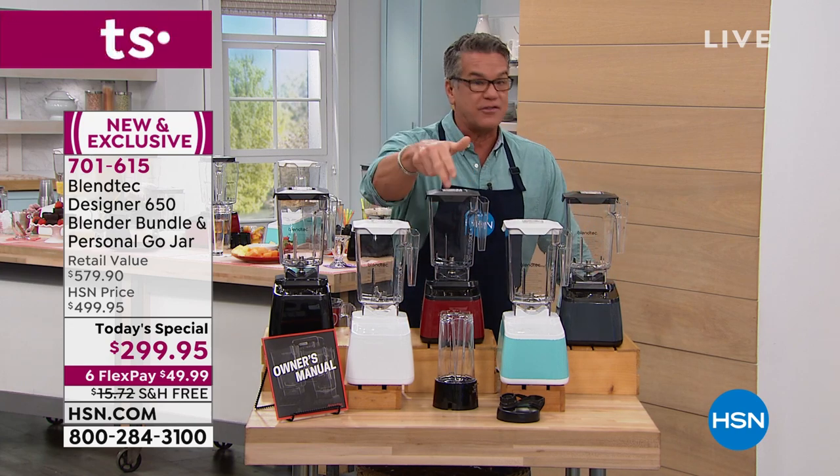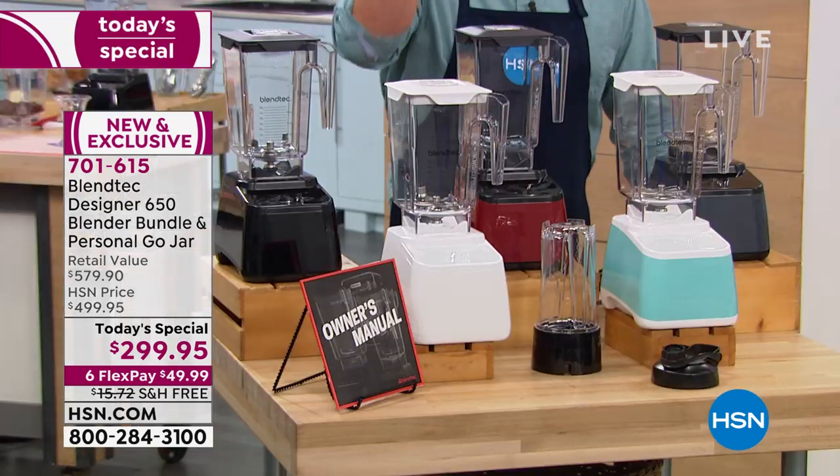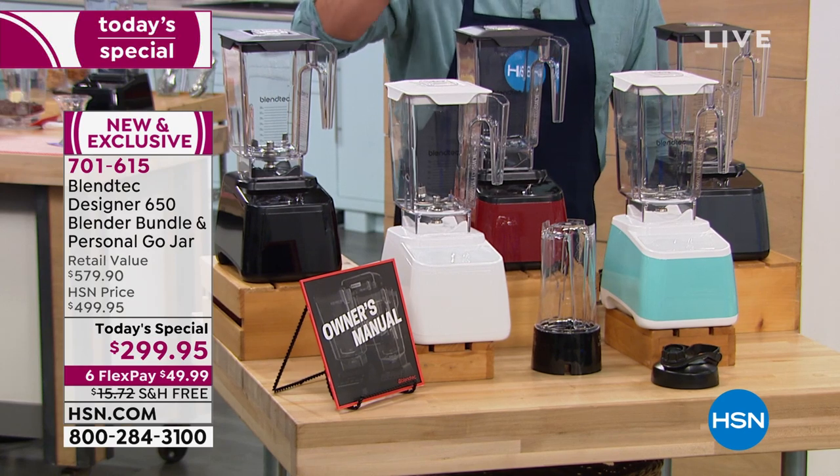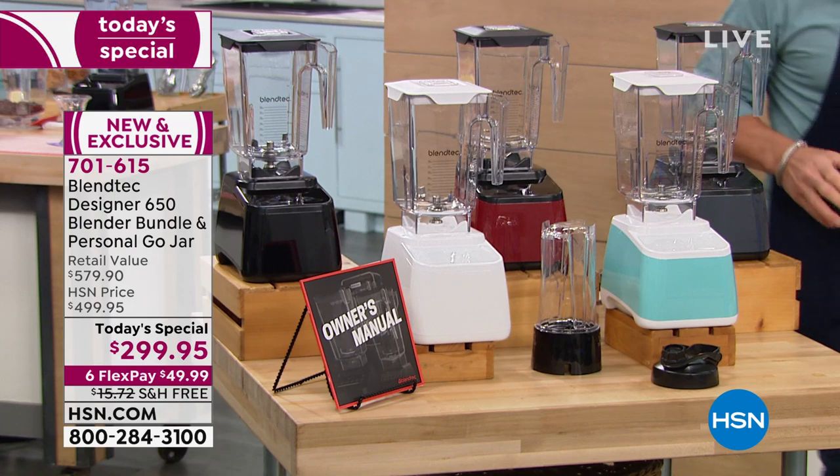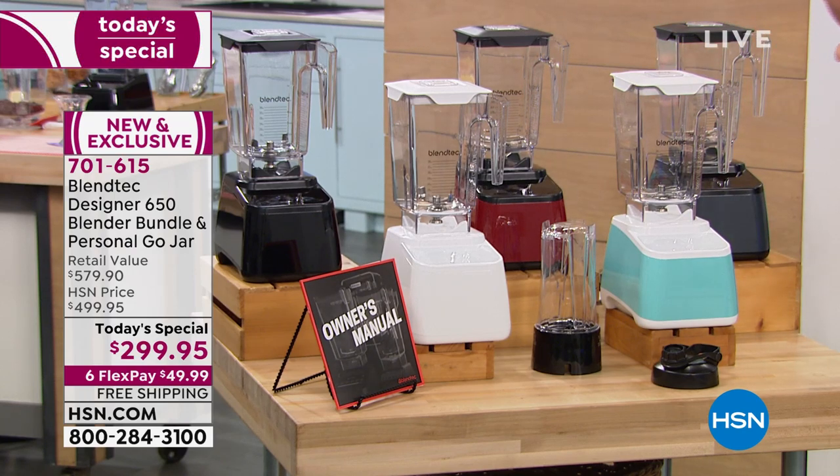It comes with the Go Jar — the first time we've done the Go Jar — so you can make your frozen drink, smoothie, blended drink, or juice and take it with you on the go. We give you some recipes to go along with it.